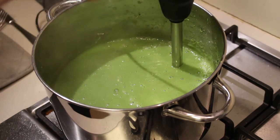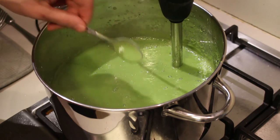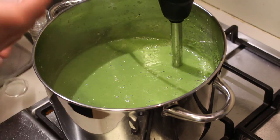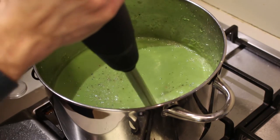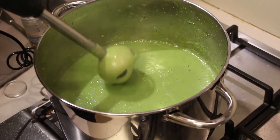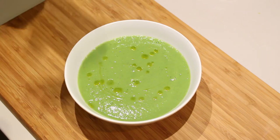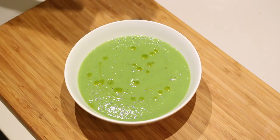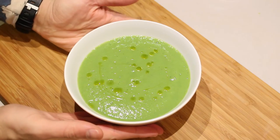If you want it thicker, add less fluid, and the other way around. The soup has reached a consistency I like — not too thick, not too diluted. All that's left is to taste and season, give it another mix. Now it's time to serve. I've drizzled some olive oil on top for extra flavor. You can serve this with crispy bacon, nuts, cheese, or whatever you like — or just plain and simple like this.